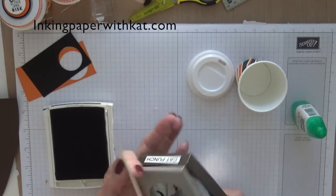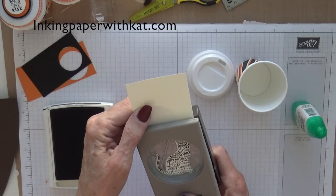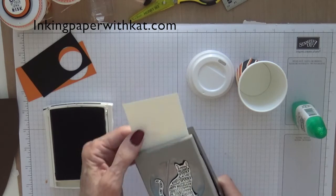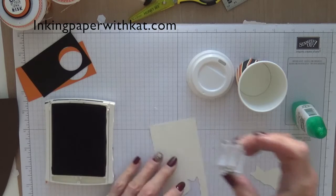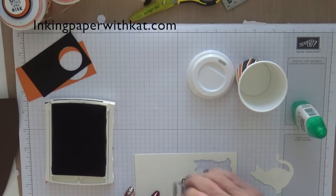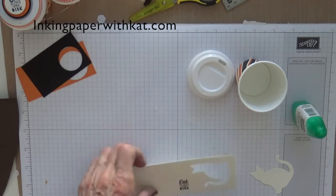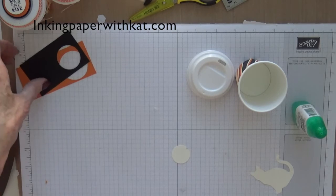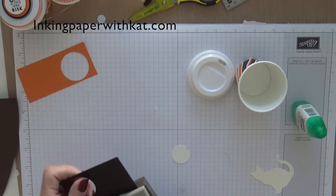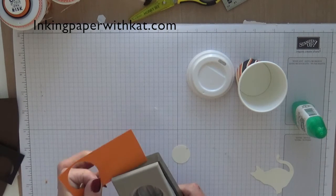Then you want your cat punch — the cat is so cute. Line it up in your punch. While we've got our ink out we will stamp our sentiment: 'Eat at your own risk.' Put the ink away, and then we are going to use the one inch circle punch for the stamped image, and a one and a quarter inch for the black.